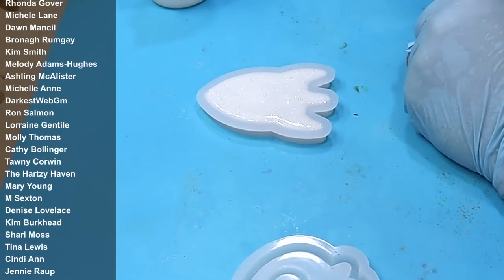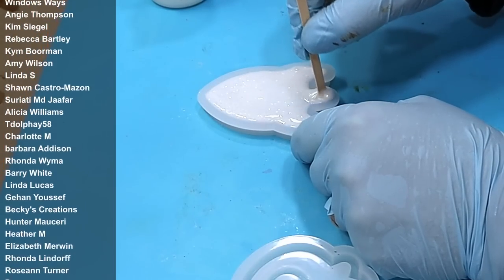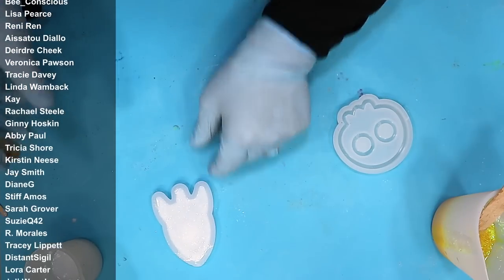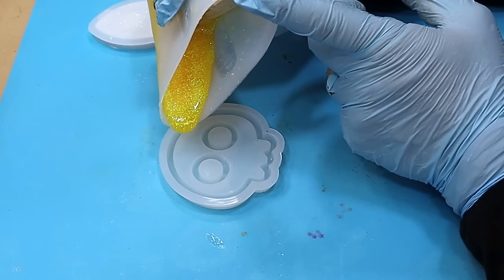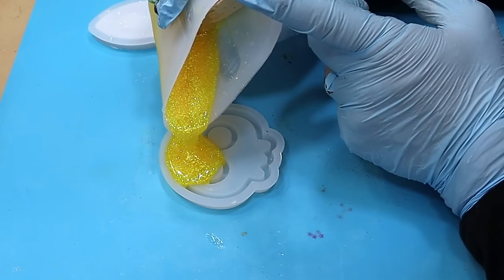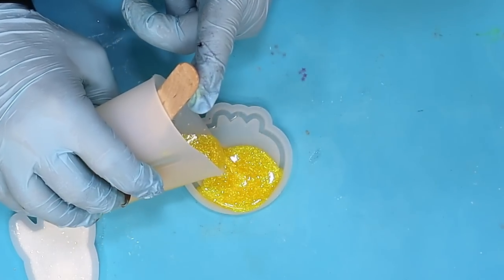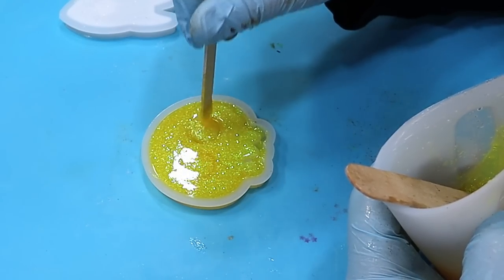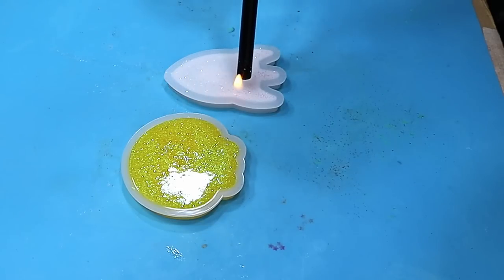Once that's done I'm going to go around it with a coffee stirrer — these are nice and thin — just to ensure there are no trapped bubbles and to lift them up if there are. Leave that for a few seconds while I fill up the second one, again using the yellow glitter that I absolutely love. Pour that in nice and slowly because there are quite a few areas where you could trap bubbles. Burst any bubbles that come up with a long-neck lighter — never a torch because the torch will burn your moulds.